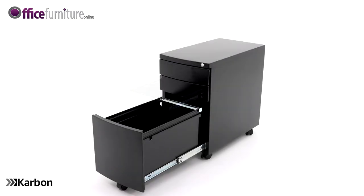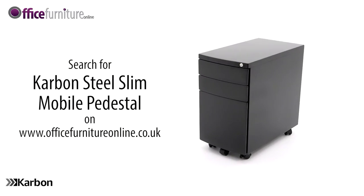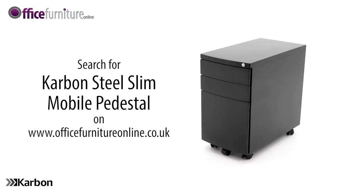And there you have it. Your new carbon steel slimline mobile pedestal is ready to use.